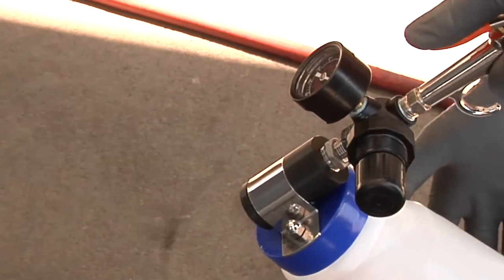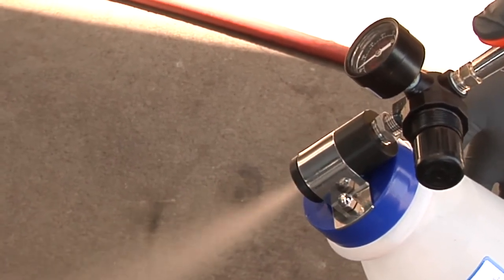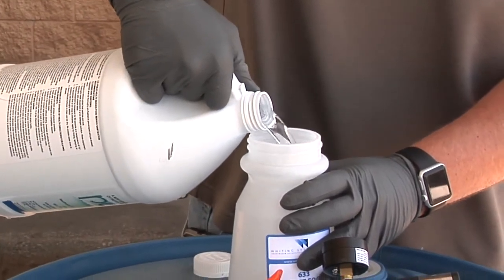It is important to use a fine mist. A sticky white film means too much product has been applied. Simply open the container and fill the preferred mister to the proper level.